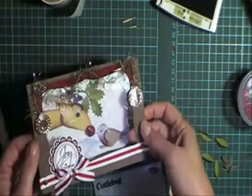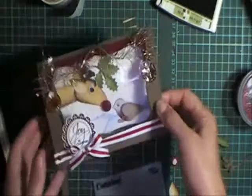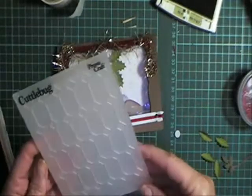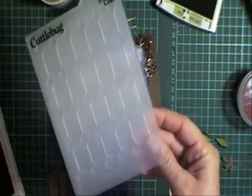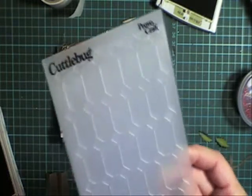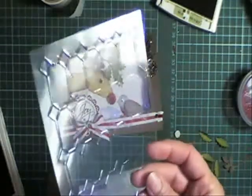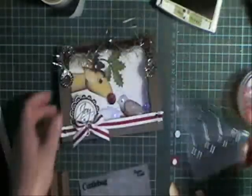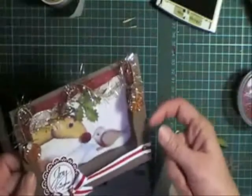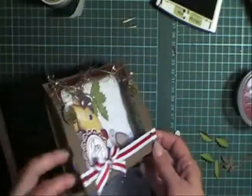You need to cut that out of your card front, and to get my window here I've used the Cuddlebug windowpane embossing folder. I've just used a piece of acetate and gone ahead and embossed that, then put that in as my windowpane. So that's the basis of the card.